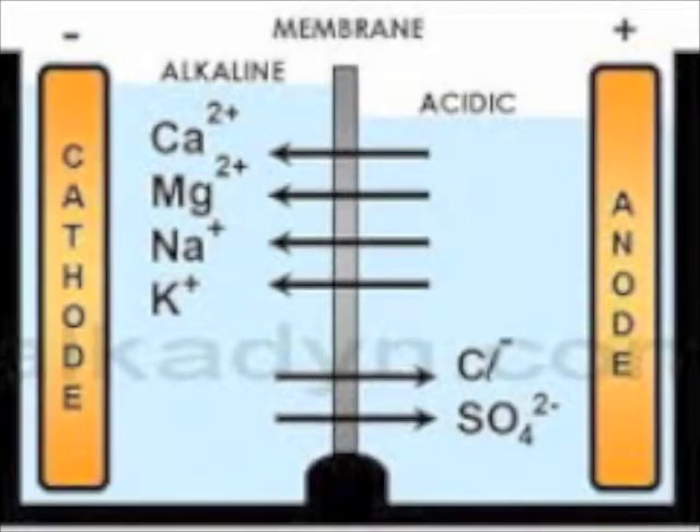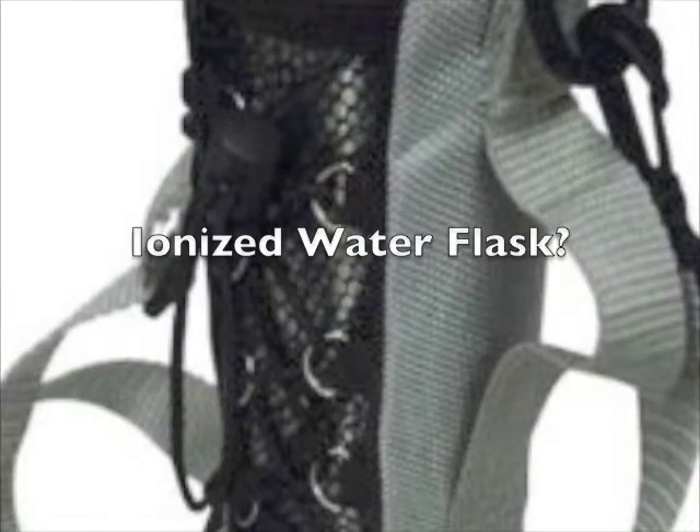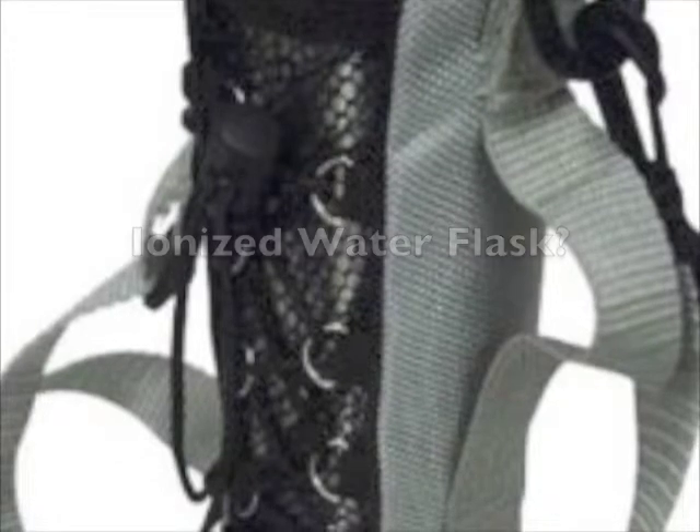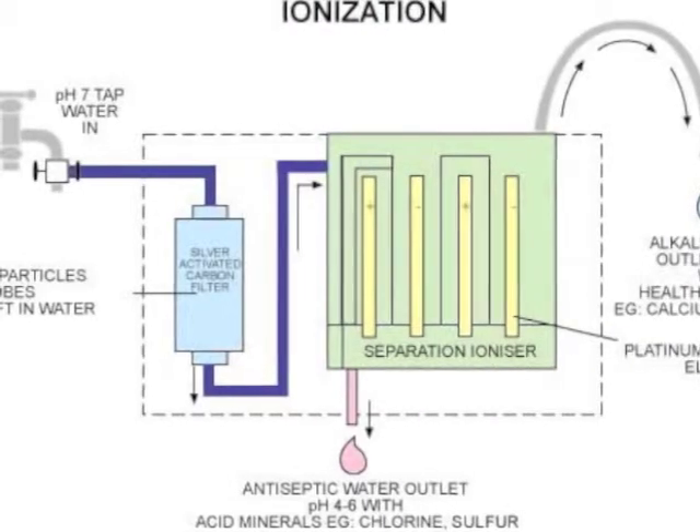You can't receive water with all these properties from an alkalizing flask. You can't get it from bottled water. You can only get it direct from your home taps with a water ionizer installed that fits right in your kitchen. But learning how to ionize water the right way is one thing.